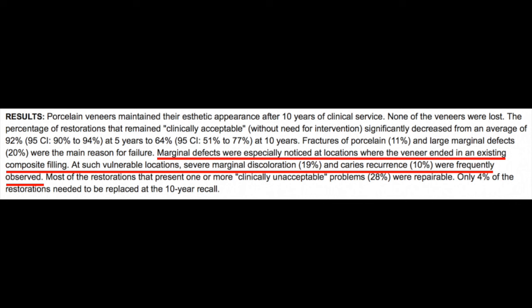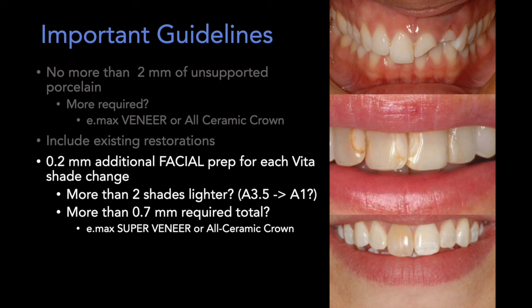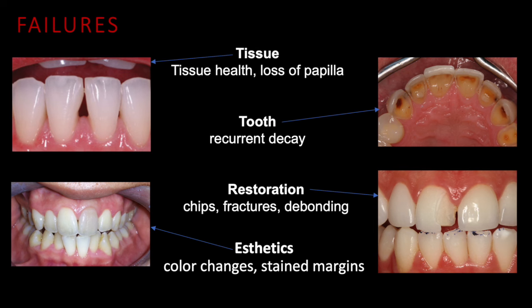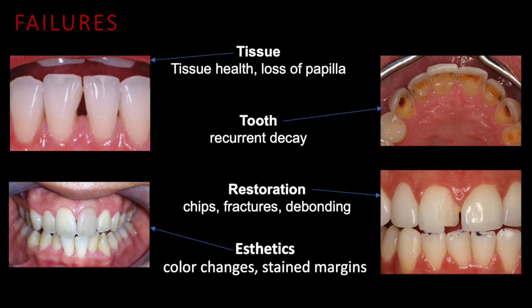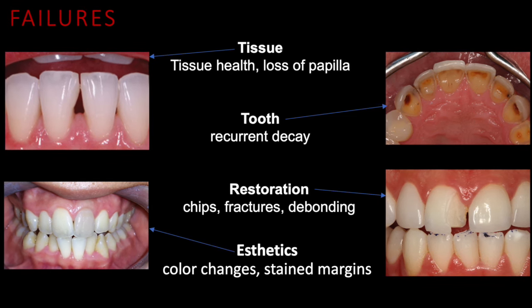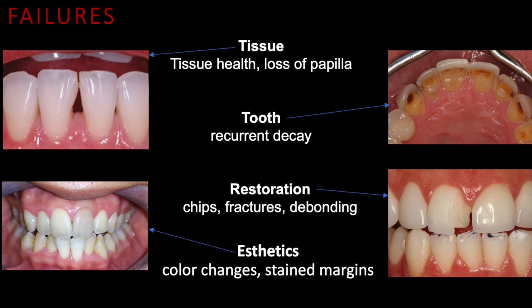We really want to make sure the preparations go beyond existing restorations. Today we're going to prepare a little bit deeper, assuming the preparation needs to account for the need for color change, meaning we're preparing slightly deeper than in the previous video. Before we go to the preparation, I want to show you a case that represents one of my failures. I think we can learn a lot from our failures and make some fundamental and systematic changes in our approach that enable us to do better.